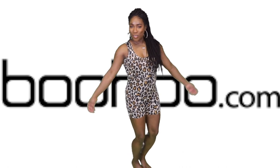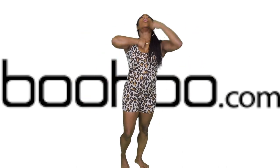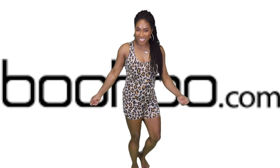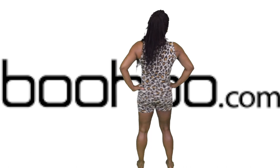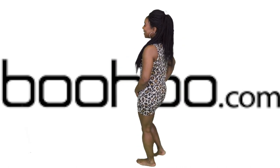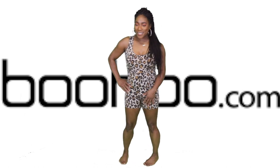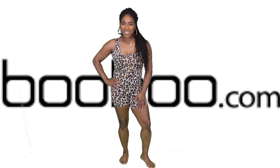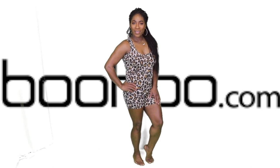Girl, you could not tell me anything with this jungle jane on, honey! And you would think just from looking at the material that it's not good quality, but actually it is. I would throw it on with an oversized shirt and some cute sandals and have a good time, or even some sneakers.